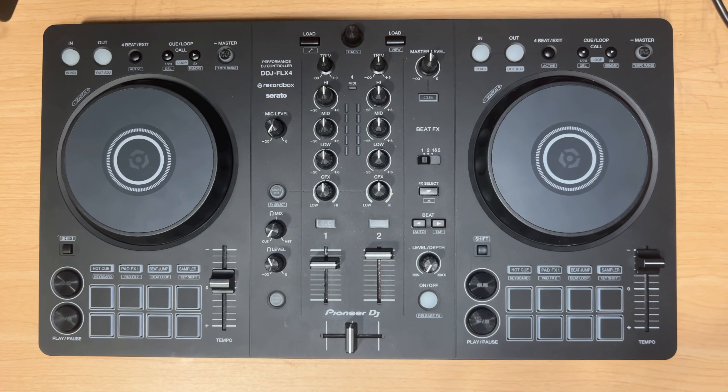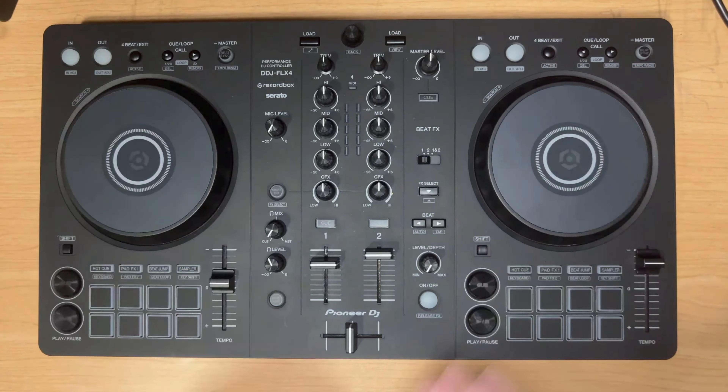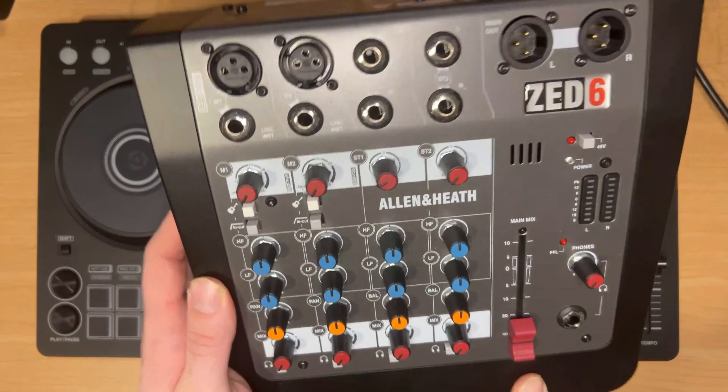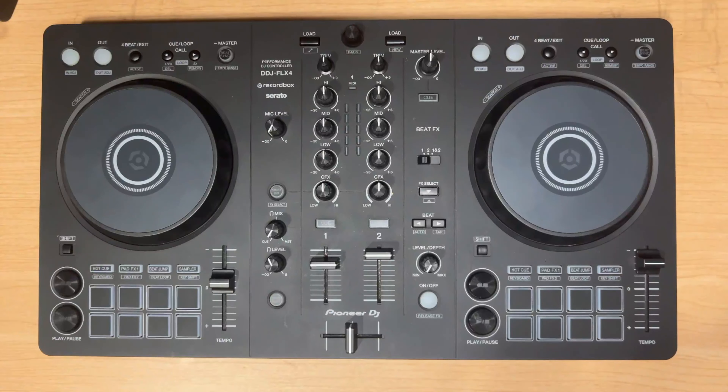Hey everyone, welcome back to DJing. This is Paul and in this video what I want to do is talk about how to connect your DJ board — here I'm going to be using the DDJ FLX4 — to an external mixer. The mixer I'm going to be using is the Allen & Heath Z6, this is my mini mixer of choice, and typically this is pretty similar across your own mixers.